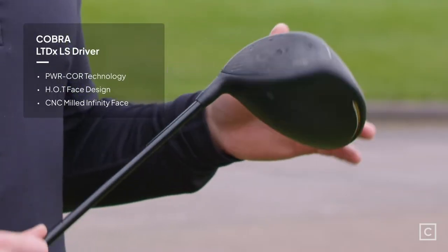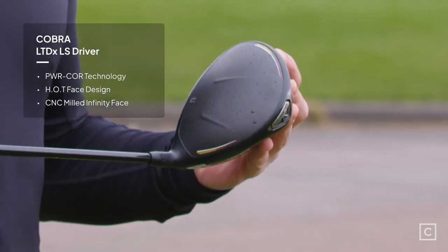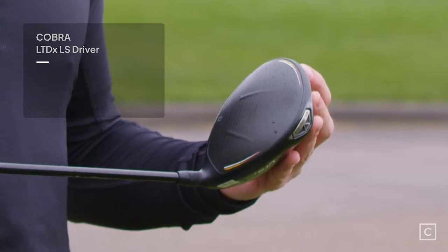My first impressions of the club: it is very simple looking — very much a 'let the club do the talking' kind of thing. Simple black finish on top, and the CNC milled face always looks super cool. Overall at first appearance it looked wonderful. It looks like a great club.